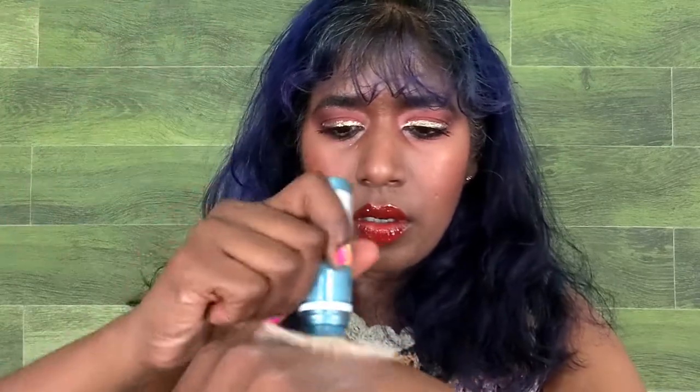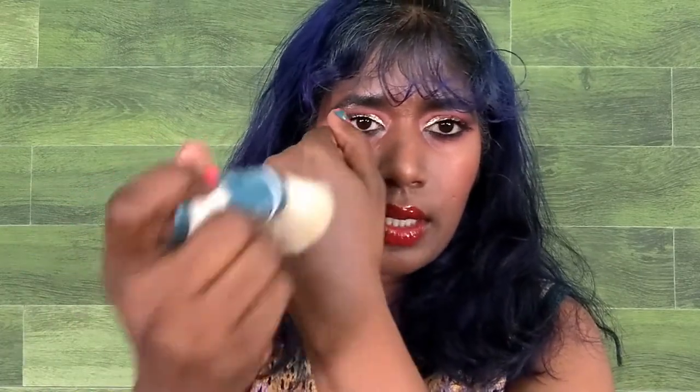Now swatching on my skin — this is Sheer Matte. Once spread, it does leave a slight cast. If I turn my hand in different directions you can see it's there, but it's not extreme.